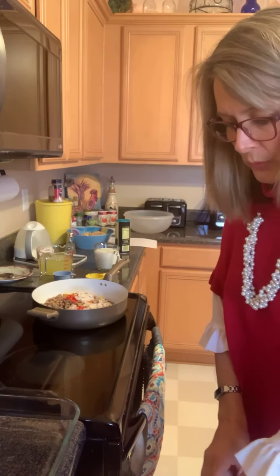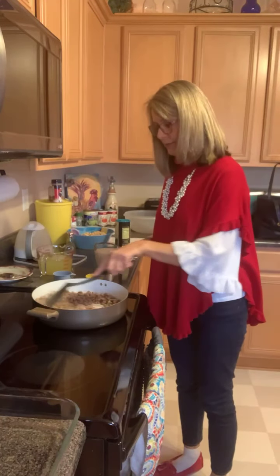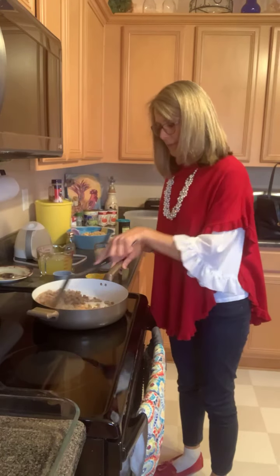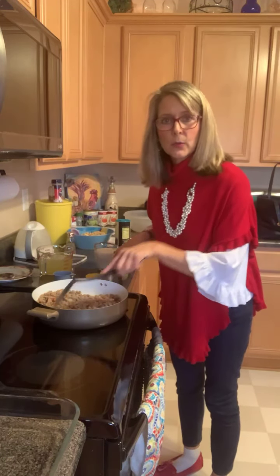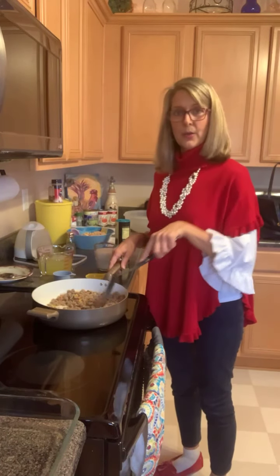Those sausages are turkey crumbles — that's what's heating right here. What are y'all having for breakfast this morning? Y'all talk to me while I'm doing my live cooking show here.